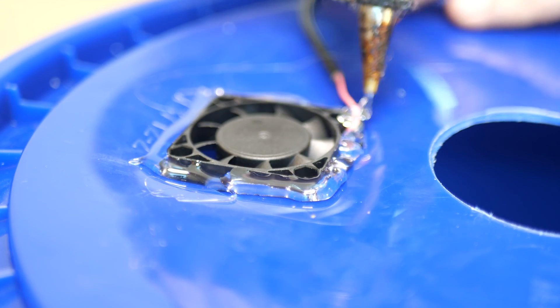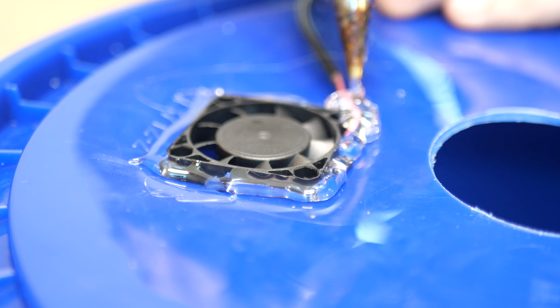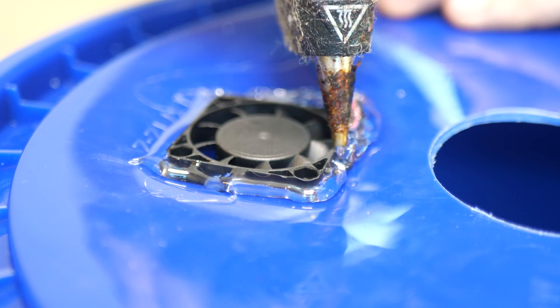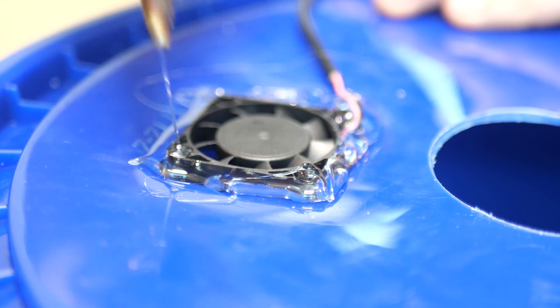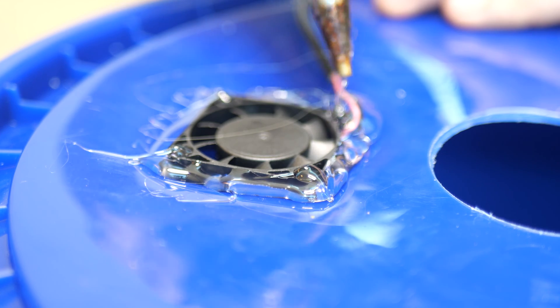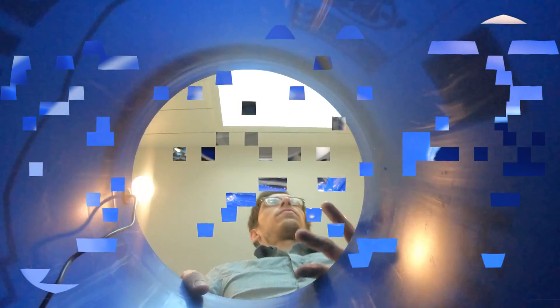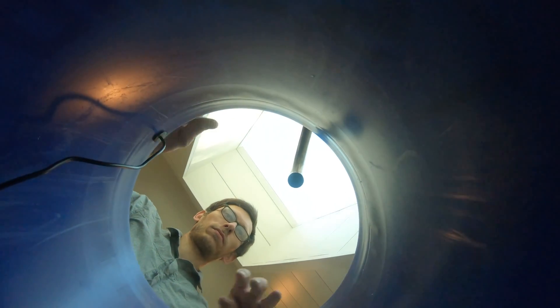You're gonna want to really gob up the glue on the wires — they're really fragile and the more secure they are the better. Once you have the circumference covered, fill the mounting holes to make sure everything is airtight. While that's drying, take the bottom with the fogger down to the sink and fill the bucket as much as you can — seems like about four gallons.